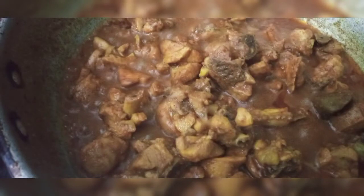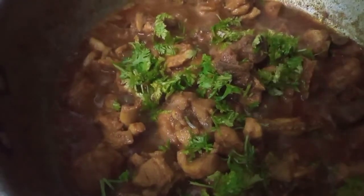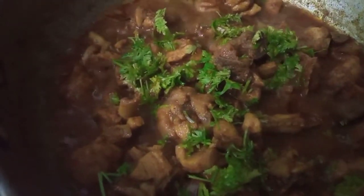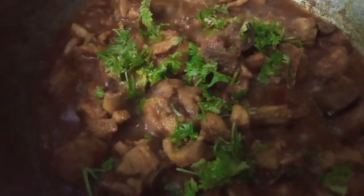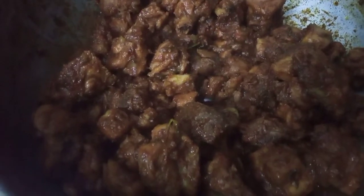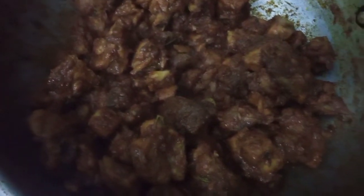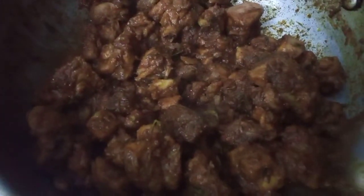We put the sauce on the sauce in order to put the sauce on water. We are ready for the chicken fry. We have prepared a little water content and will add a little oil content. Now we are ready to fry the chicken.